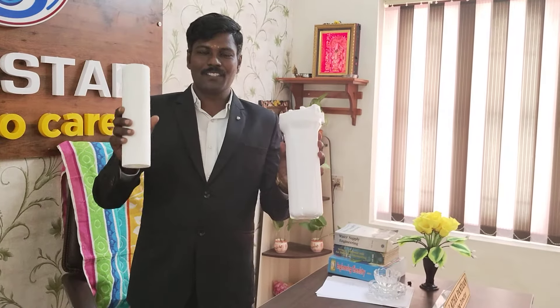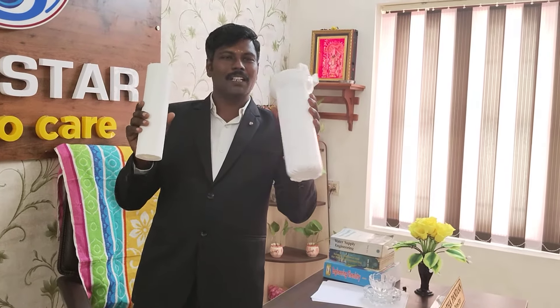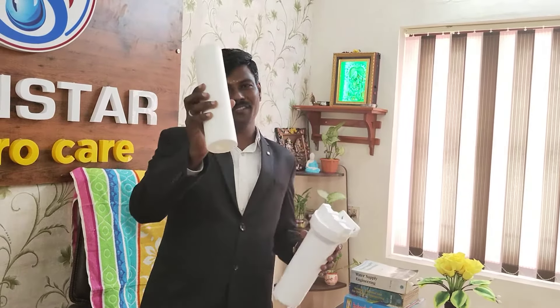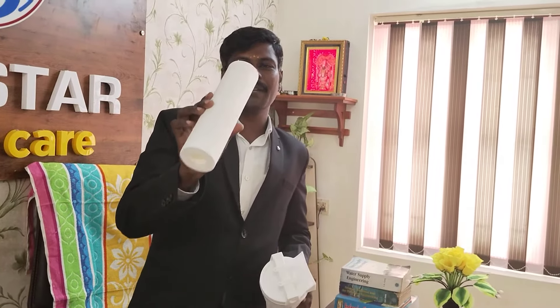Hello everyone. I'm going to start with you. You can use these two filters. You can use a purifier at the beginning. This filter is made in PPA.